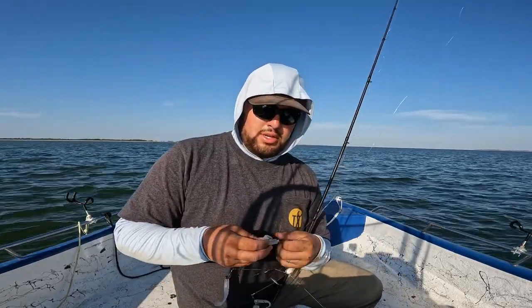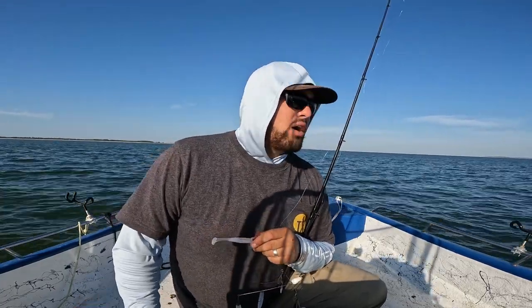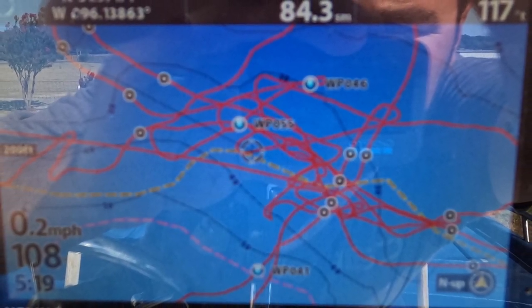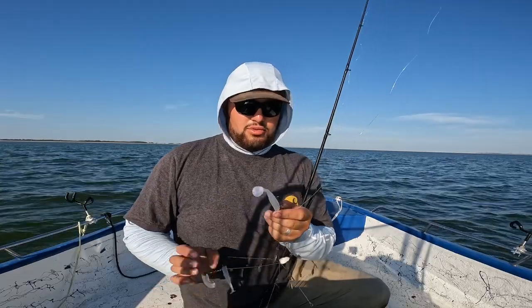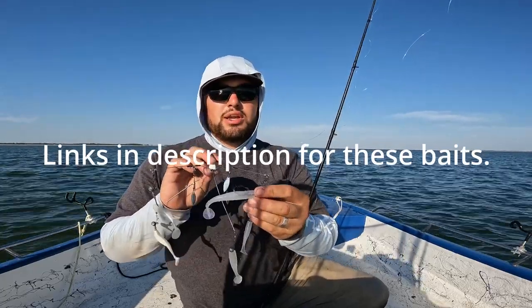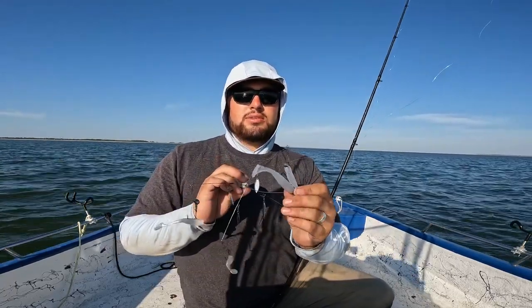I've been out here for a while on Richland Chambers Lake. I heard about big hybrids being out here, so I drove down here and put it together. I found some offshore humps and ledges and started trolling them, and I found a big flat where they're all congregated and I've just been trolling back and forth on it. I've been trolling this 6 Sense Alabama rig with some golden eye jig heads and a variety of swim baits. The ones that have been doing really good are the swimming fluke and this 6 Sense swim bait.